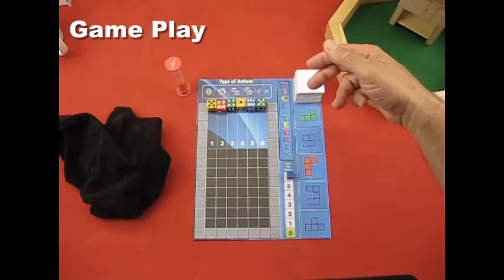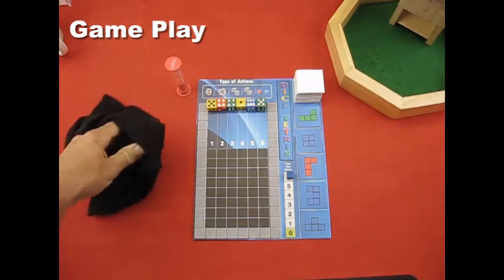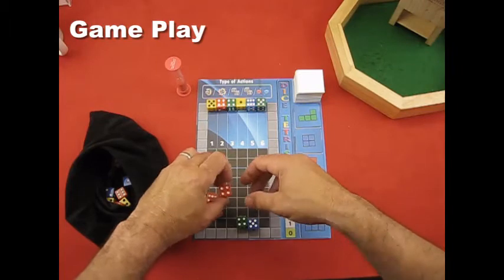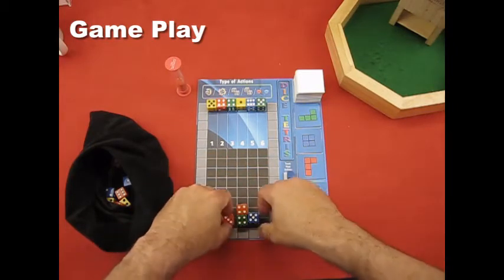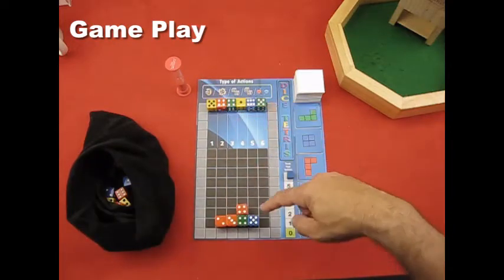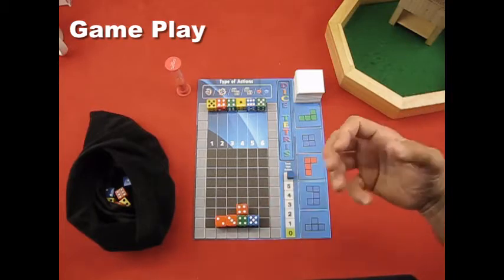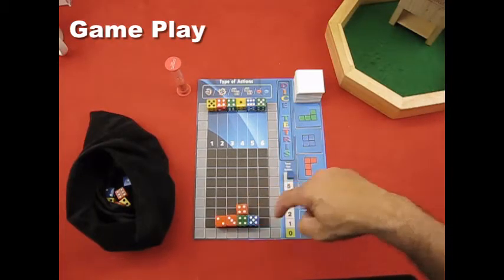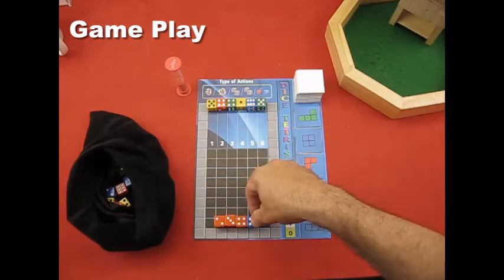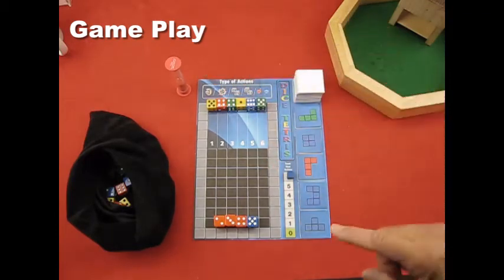There's a seventh action called dice blaster. If you have dice already on the game board, dice blaster lets you take a die and blast it off the game area — removing it completely. For example, if you want a four to drop so your orange dice align, you use dice blaster to remove a blocking die, and then all the dice on top drop into the empty space. That costs one action. All seven actions only cost one action each.